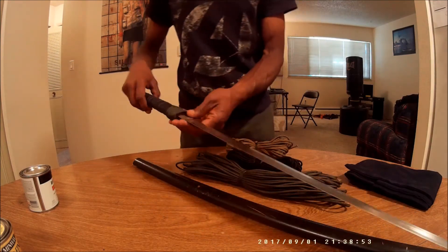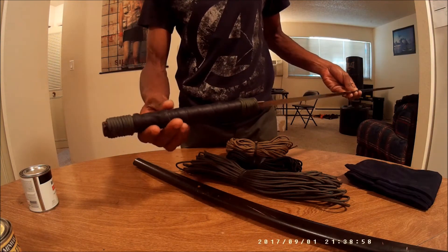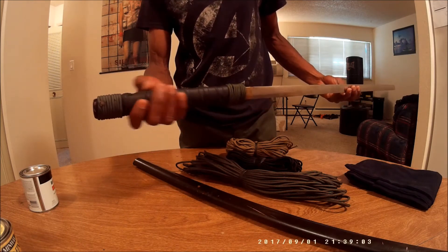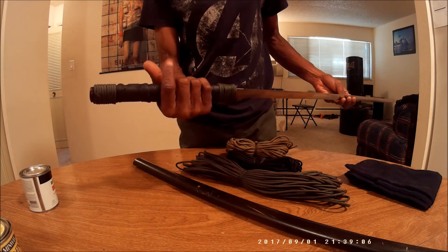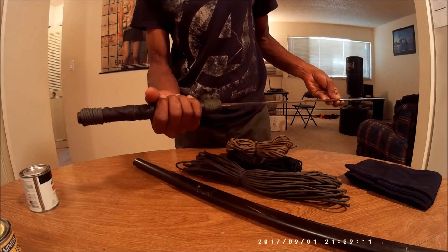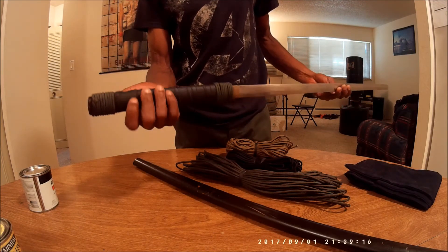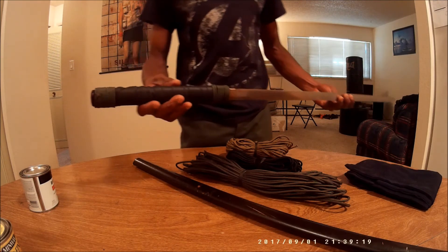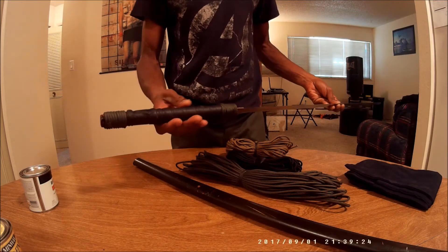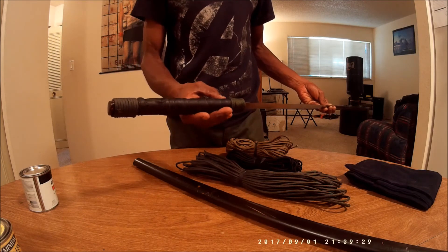For the sword, the handle I had wrapped in leather. I did this soon after I got the sword because the handle was a little bit slick — needed a little bit of grip there, and I figured that would be the best choice. But I ran out of leather, so I couldn't finish the handle. So what I did was wrap the ends here in OD paracord.